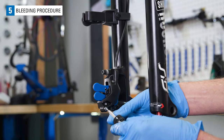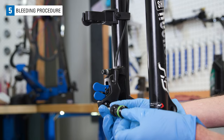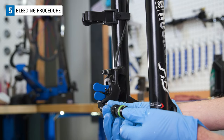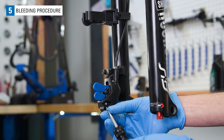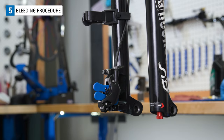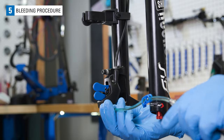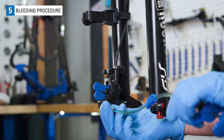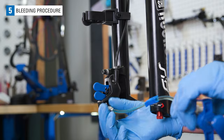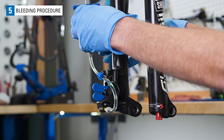Remove the bleed port screw and o-ring at the caliper. Thread in the second adapter with syringe and attach this syringe to the holder.